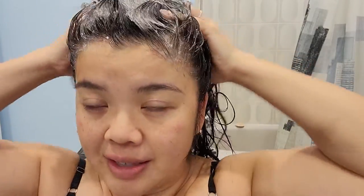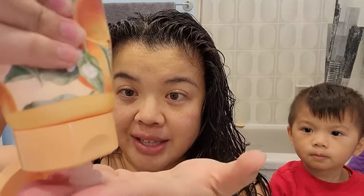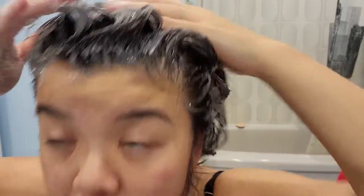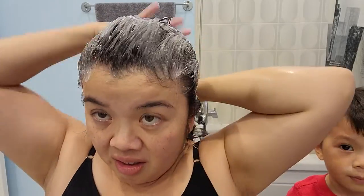I've heard that lathering does not necessarily indicate how clean it's going to get your hair — I don't know if that's true or not, so you'll have to do your own research on that. First rinse done, and now we're going to shampoo it a second time. We have an added little guest now — say hi to Daniel. He's very curious as to why mommy's washing her hair like this. I normally shampoo my hair twice because I do have an oily scalp.